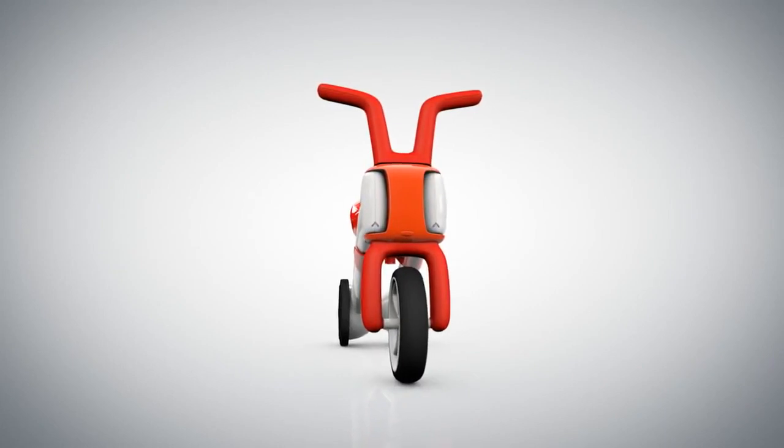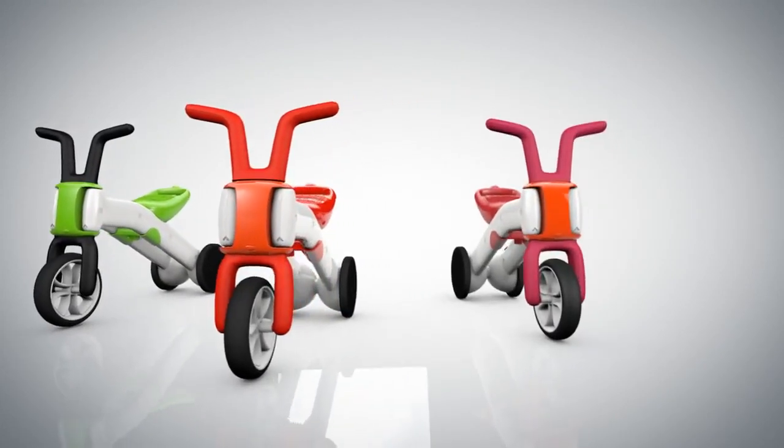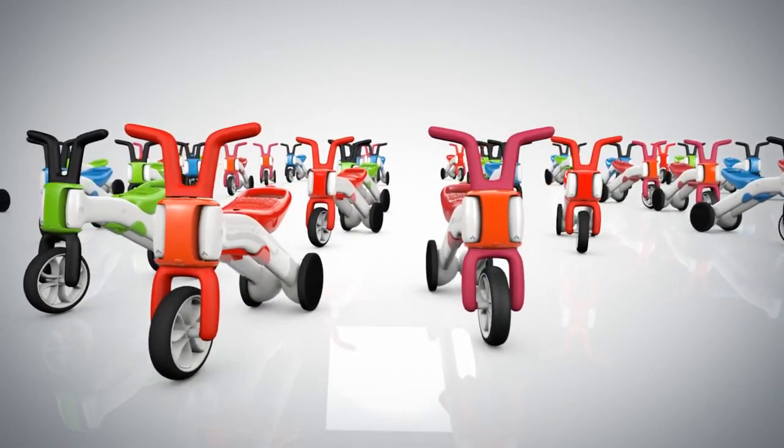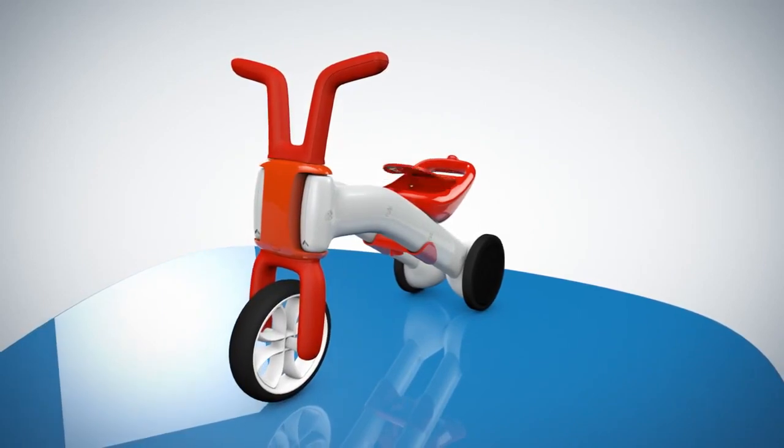There's a Bunzee for your twin brother, and the kid next door, and your little niece, and — well, you get the picture. Need some cookies for the long ride? Just put them in the Bunzee trunk.